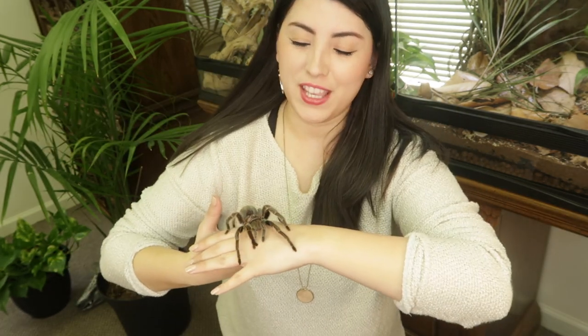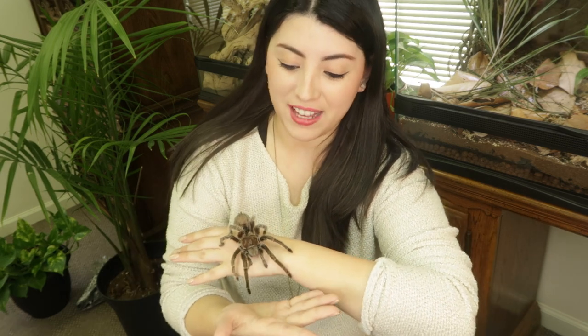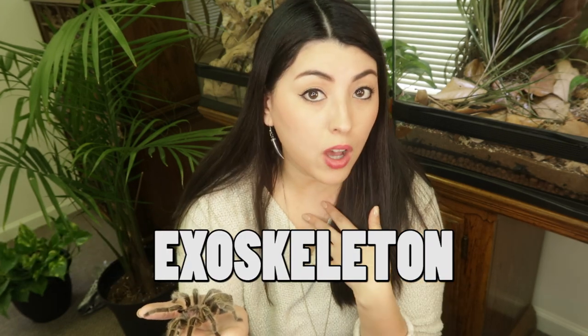Right now Rosie is in a really relaxed, laid-back mood, but remember this can change quickly, so you want your attention fully on your spider at all times. If I were to accidentally drop Rosie, she could actually die. Spiders have what's known as an exoskeleton — their bones are technically on the outside holding everything together. If I dropped Rosie from even this height, her abdomen could rupture and she could bleed to death, or her legs or cephalothorax could shatter and she could bleed internally.